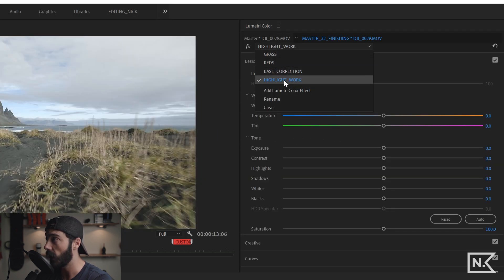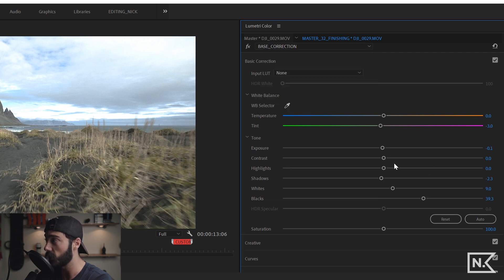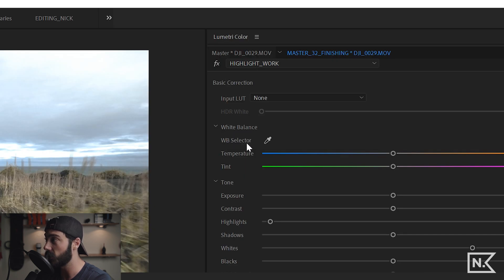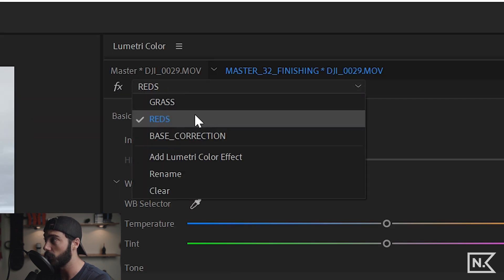I'm going to dump the highlights way down and boost my whites. If I switch to base correction, you can see the work on base correction is still there and is different from this layer. You have multiple independent layers on a single clip. If I toggle this off you can see the change we made. We don't like that change, so we go to Clear and it deletes the selected layer — 'highlight work' — leaving just the remaining layers. You can toggle each one on and off and see how it affects the image.